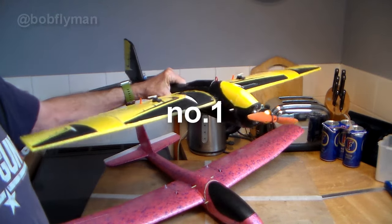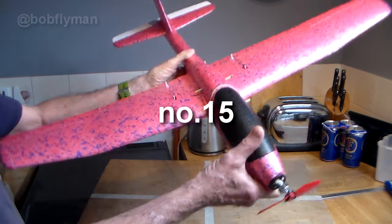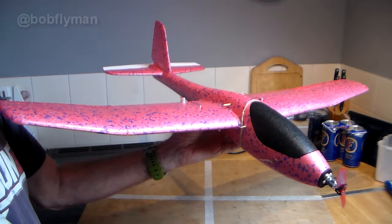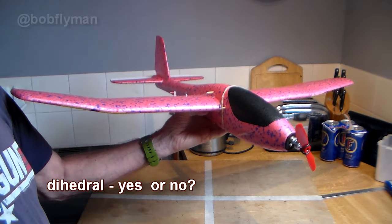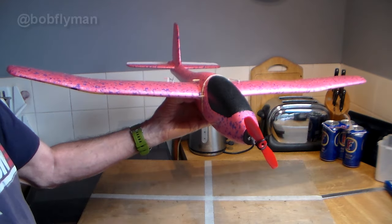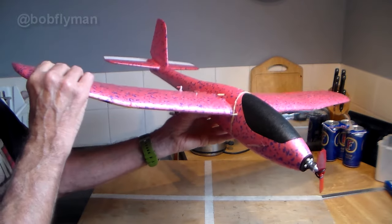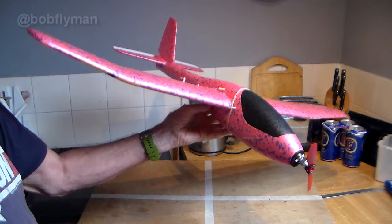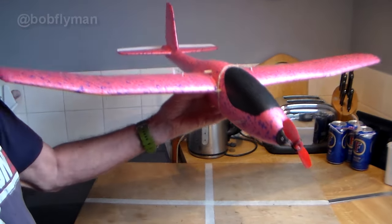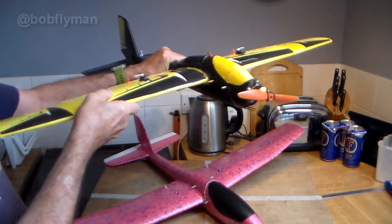This was the first one — pretty scruffy job — and this is number 15, which is pretty tidy. First question: dihedral. What is it, should you take it out or leave it in? On my number 15 I'm leaving it in because I want this to be a nice easy plane to fly. Dihedral actually helps a plane self-trim — it's all to do with aerodynamics.